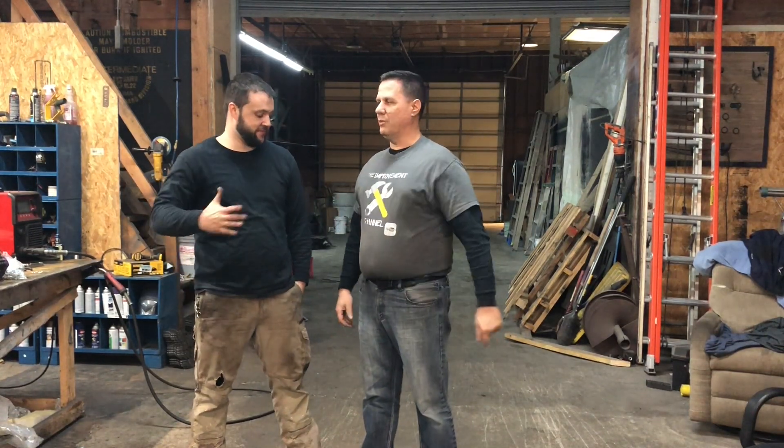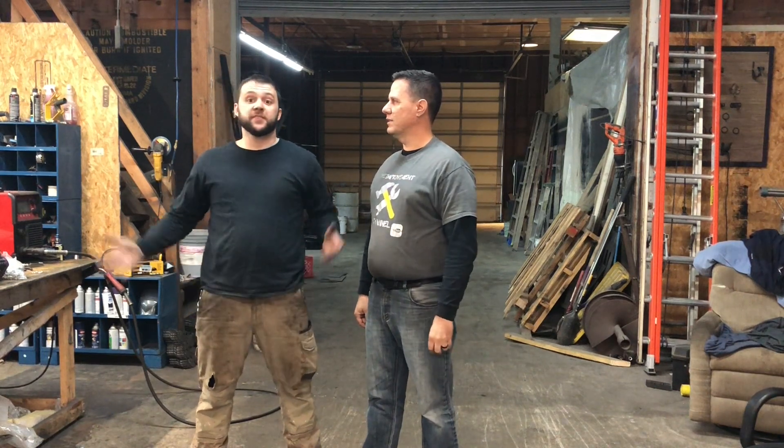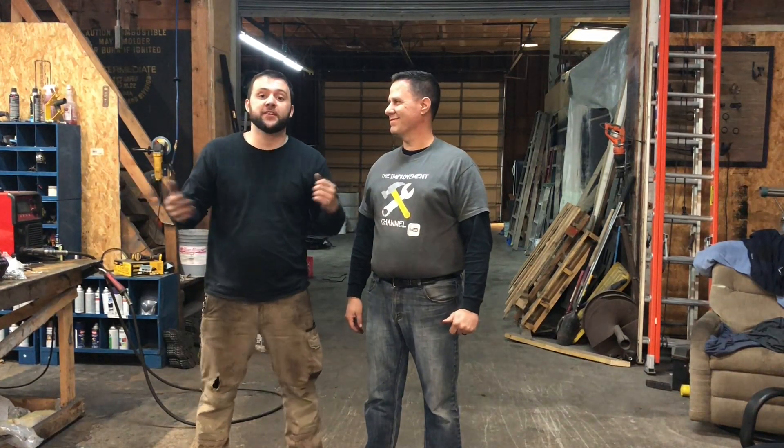Hey, welcome back to the Improvement Channel. I'm here with Richard Day and we are going to be doing a project together. I'm real excited he's letting me come up here. He's with 42 Fab. So Richard, tell us what we're doing. Yeah, we're gonna be building the sign. Figured we'd just come up here and find something to do. This jumped out, you got a cool logo, I think we can make something good for it. Let's just jump into it.